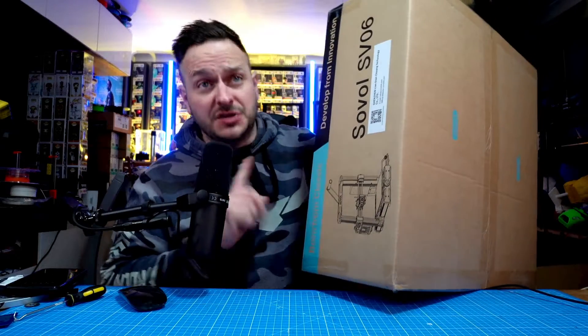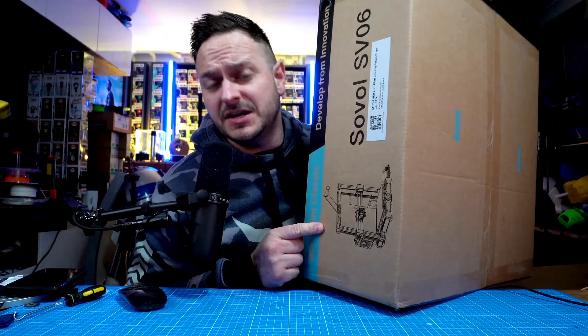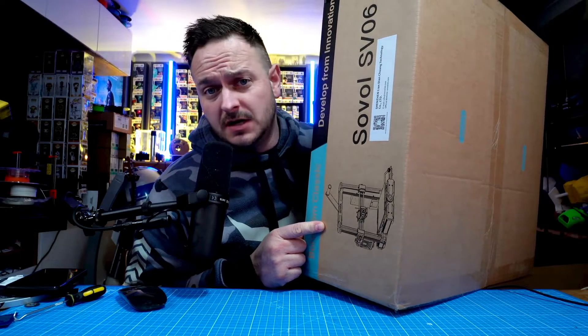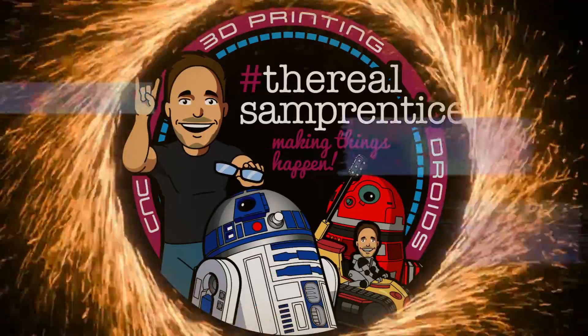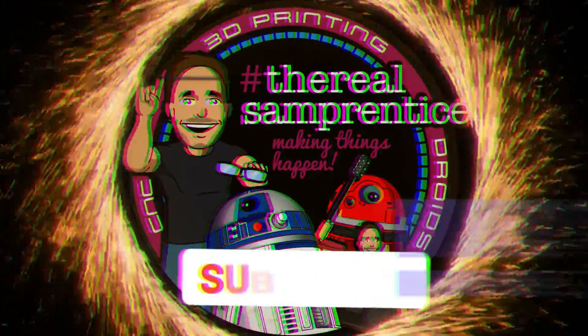We had a box in a box. So this is definitely the Sovol SV06. Let's get this unboxed and get straight on into this one. Here we go. You are watching a master at work.